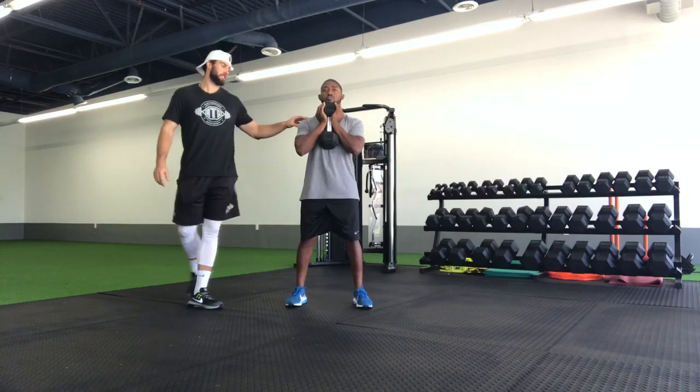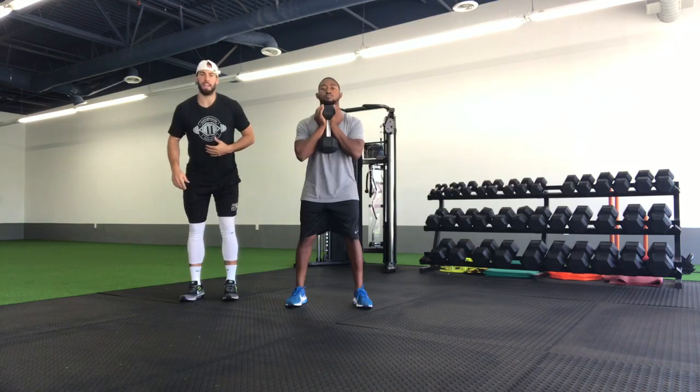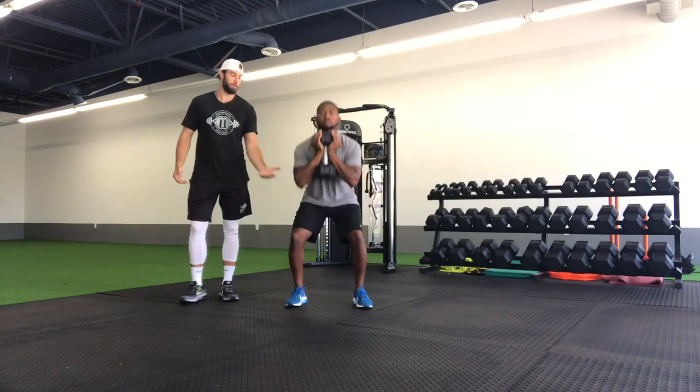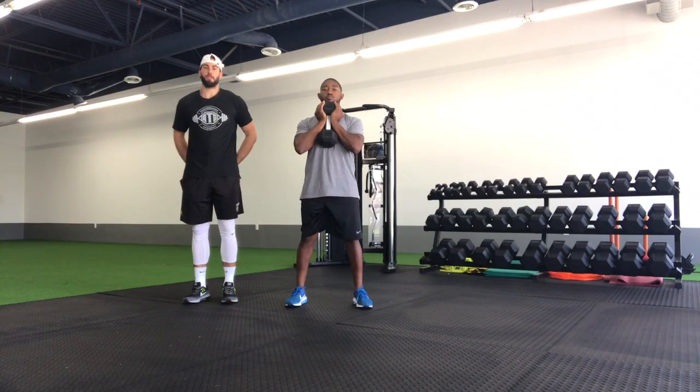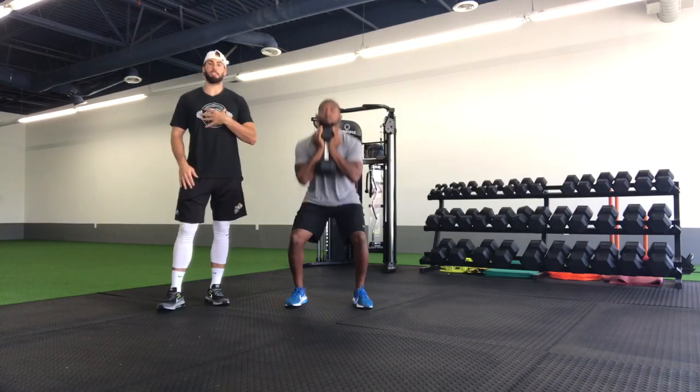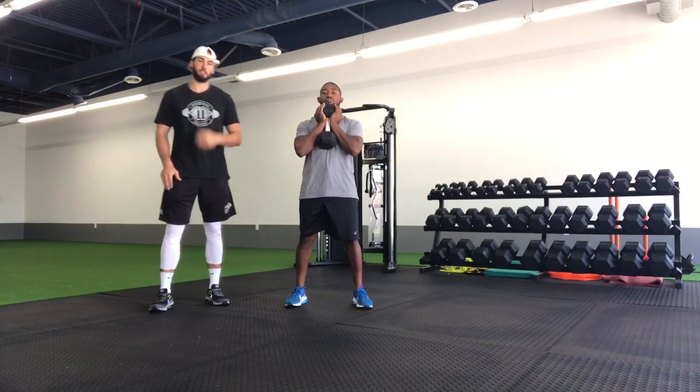So once we're in a good starting position, all we're going to do is sit those hips back to sit down, stay nice and tall with the upper body, and then we'll come up. Good glute squeeze at the top before we're back into the next rep. So we're down as far as we can go while staying up nice and tall, and then we'll come up.